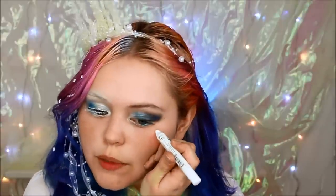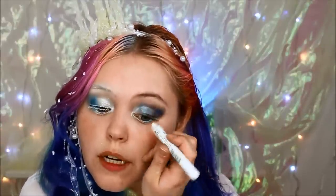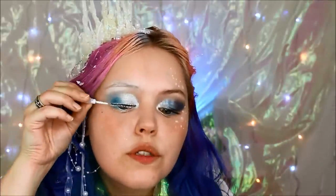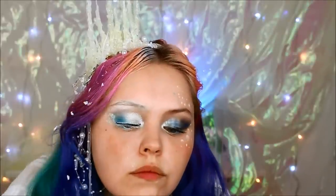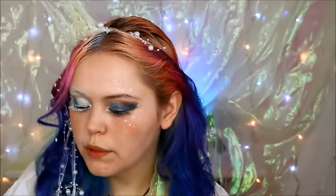With the NYX Jumbo Pencil in Milk I'm going to draw some tiny little air bubbles around my eyes. Now comes the fun stuff — we're going to glue on some snow on this side. I'm taking a little bit of lash glue and then some sugar on the cheekbones. For a sort of highlighter I'm going to take a little bit of sugar and a bit of glitter and stick that on top of the cheeks.